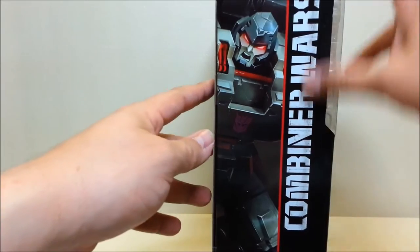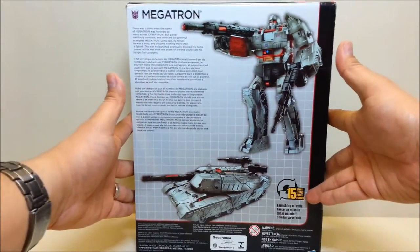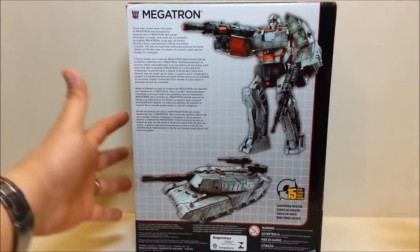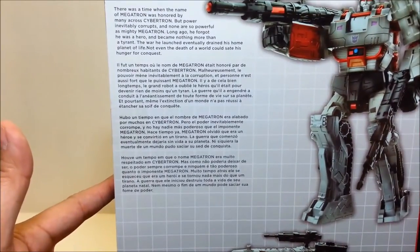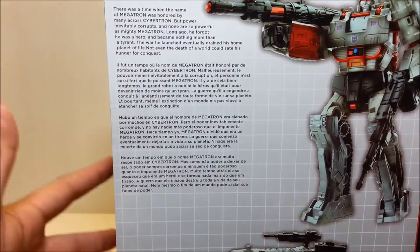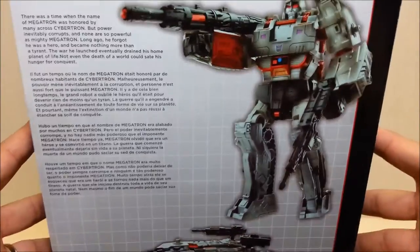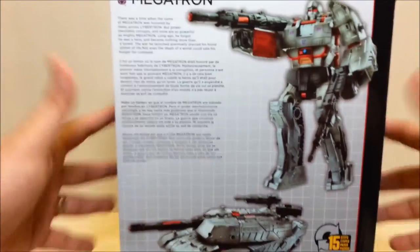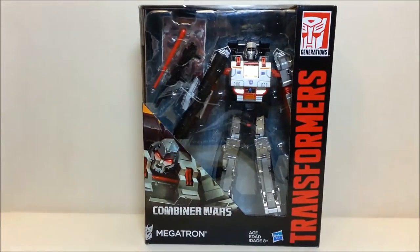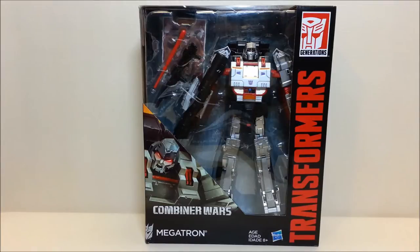Same artwork on this side with Combiner Wars lettering, and on the back you've got some actual product shots of the toy inside along with a short four-language bio of the figure. If you want to read through that, go ahead and pause and read in whichever language suits you. There's also a pretty cool shot of Megatron in tank mode, just some writing on the bottom — so very cool packaging. Like I said, I just wanted to show off the box real quick and do something a little different, but let's get this guy opened up and get into the review.